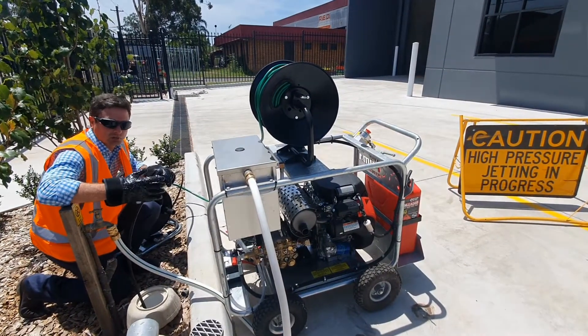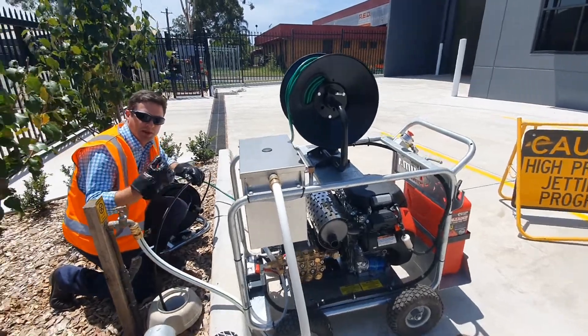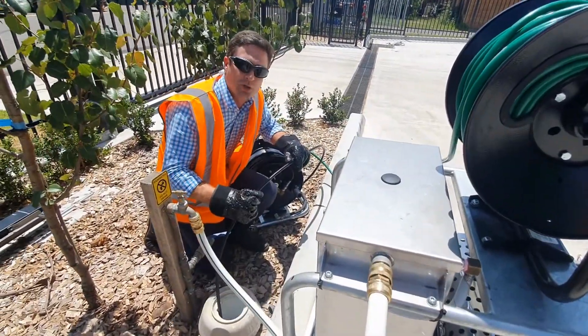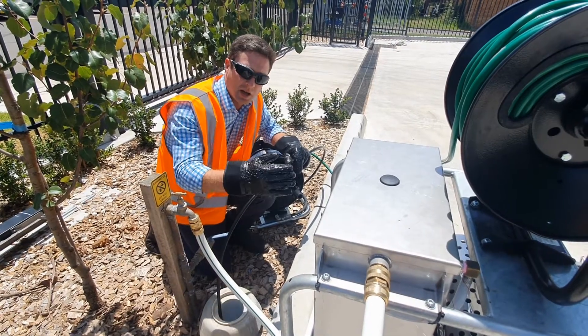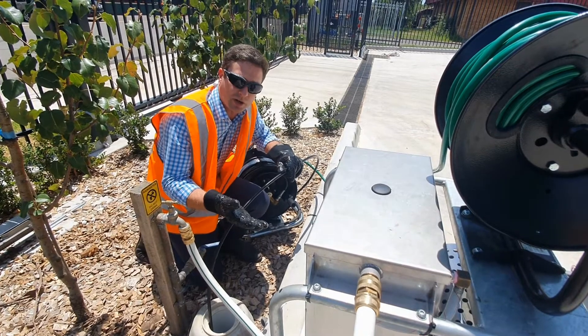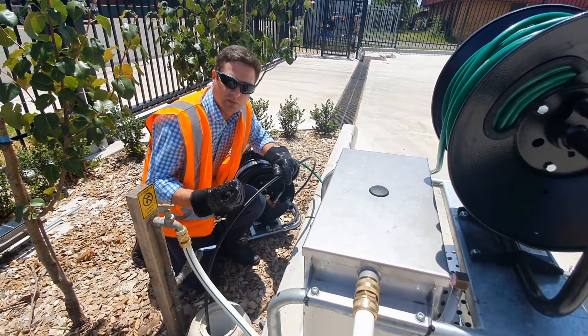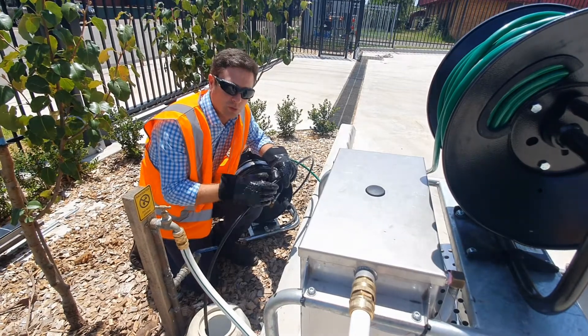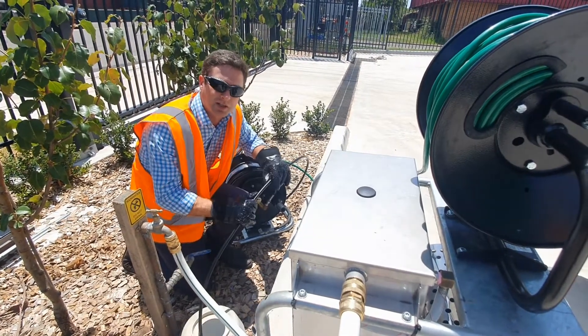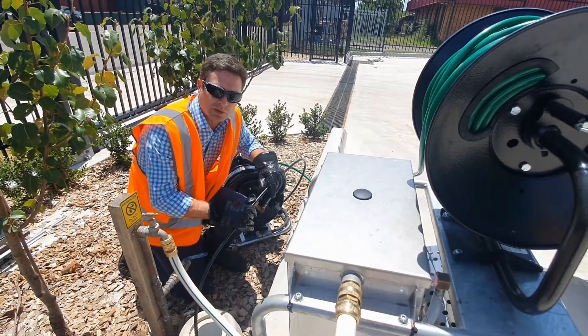Normally you just keep pushing your penetrator head down to the choke, and once you work it through the choke, you pop through the other side. That means you've put a hole in the choke so it lets the water drain away. Then you can bring your reel back and connect up to your root cutting or flushing heads, and run that down to clear the choke properly. Then you can send your camera down and take a look at the work to make sure you've done the job right.